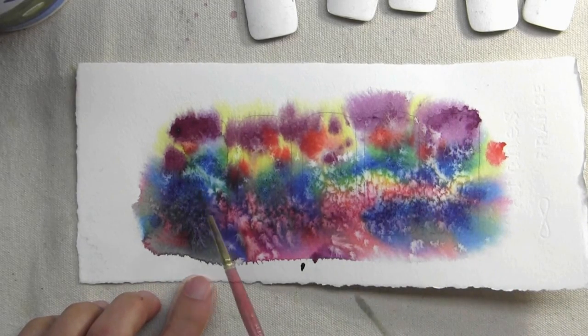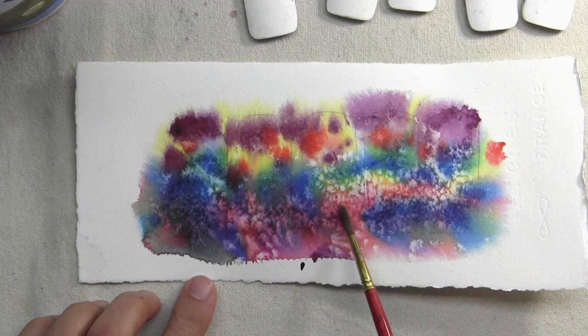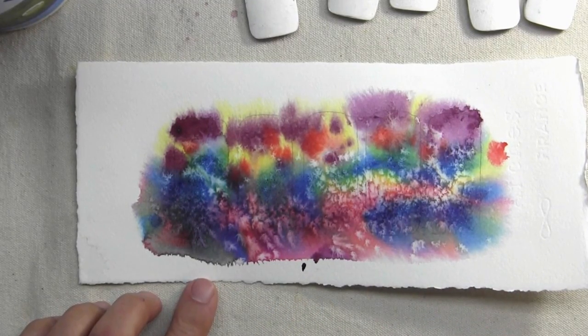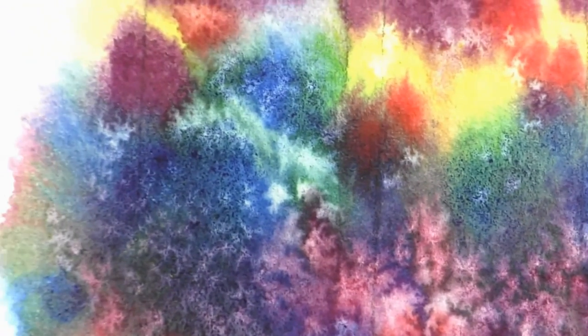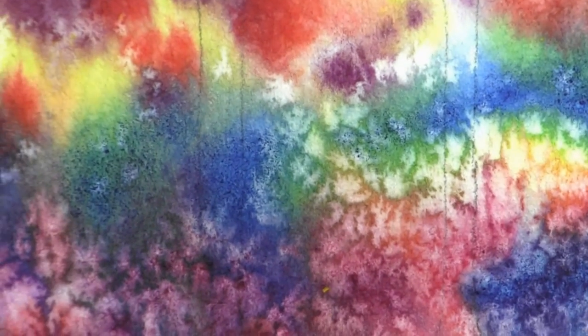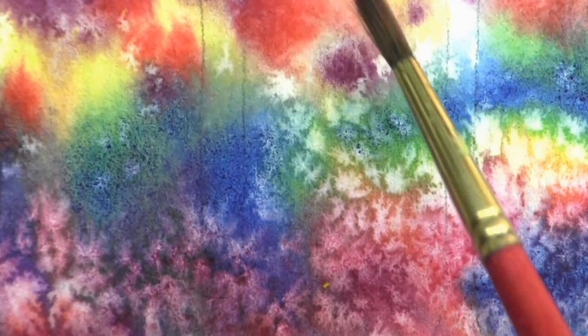See how the colors intermixed? I never actually added a mixed green, but they mixed on the paper very beautifully. That'll make a nice bracelet. The next step is to cut out the individual pieces.